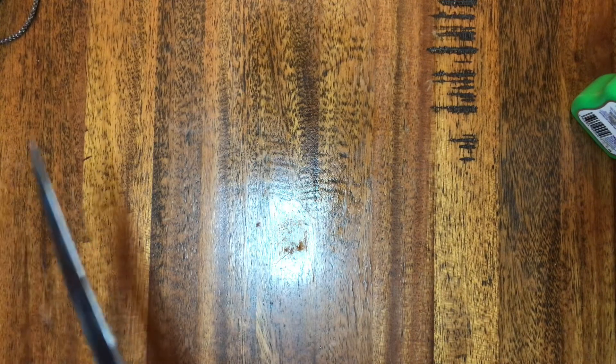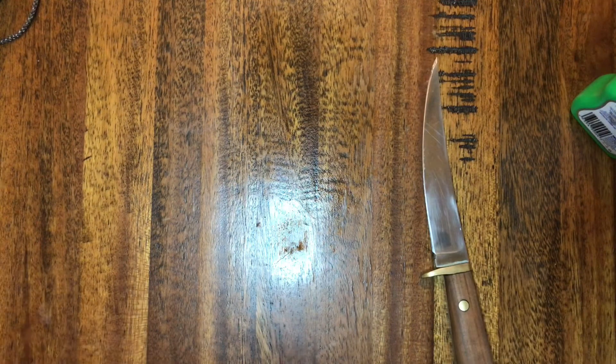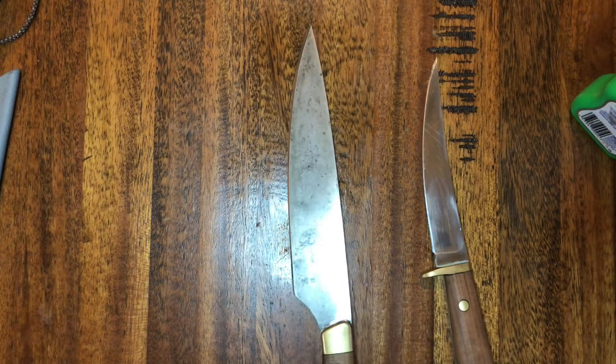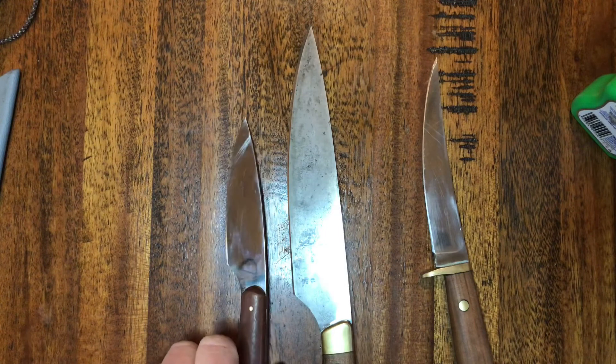Now a few examples of older knives. This one here is my stainless steel knife, that one is my carbon steel cooking knife, and this one is the first knife I made which is also out of carbon steel.